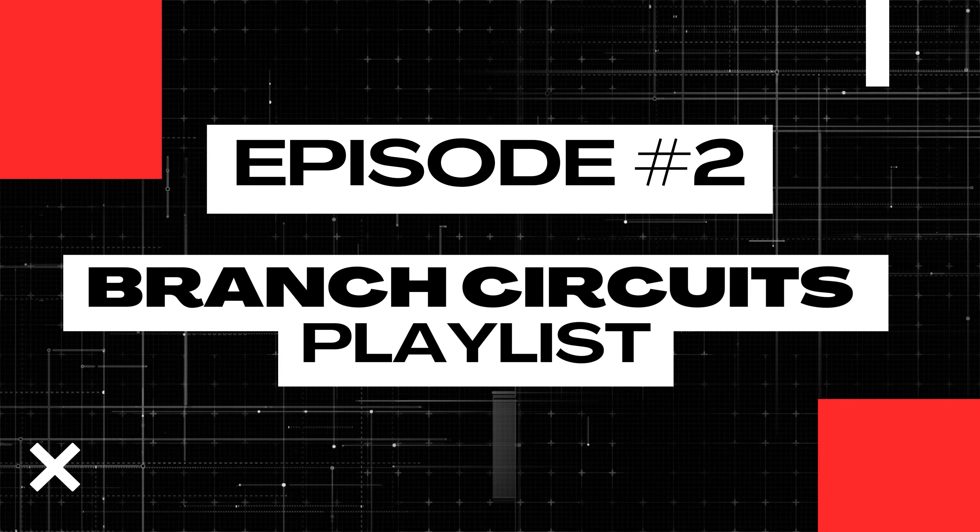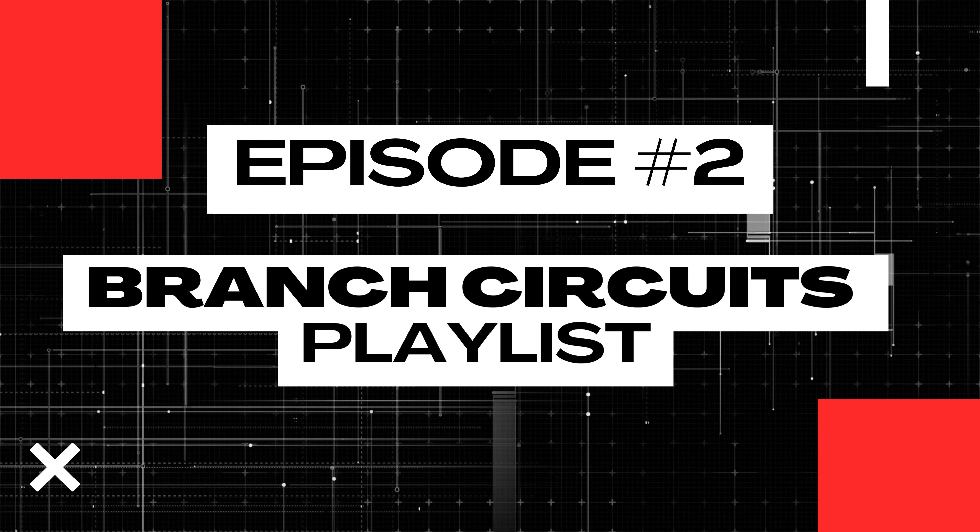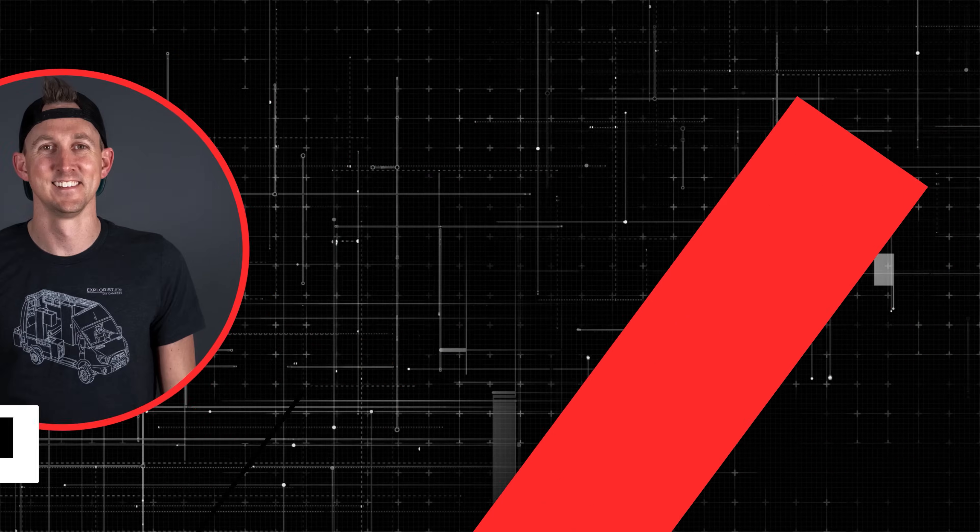You probably want to install lights in your camper van for obvious reasons, and that is exactly what we're going to cover today in lesson number two of this branch circuit playlist. My name is Nate and welcome to the Explorers Life Mobile, Marine, and Off-Grid Electrical Academy.